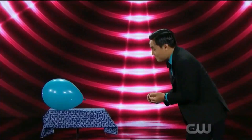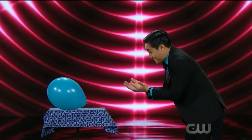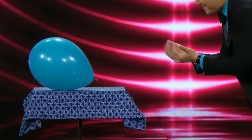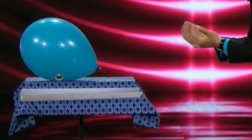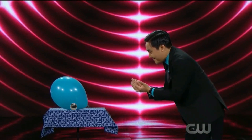The magician places the balloon on a table and signals it to come towards him, and surprisingly the balloon starts moving towards him. Actually, inside the balloon there is a small magnetic ball, and under the table there is a channel with a magnet that can be moved using a remote control. When the magician signals, his assistant moves the magnet under the table towards the magician, and due to the magnetic effect, the magnetic ball inside the balloon also moves in that direction, pulling the balloon towards the magician.